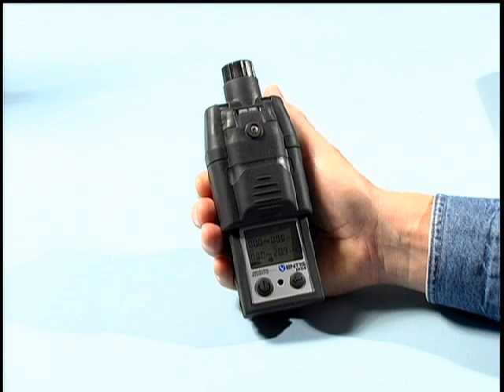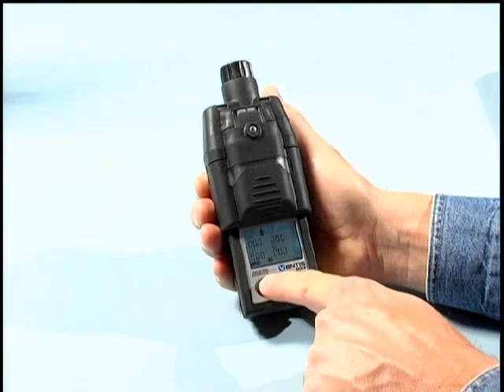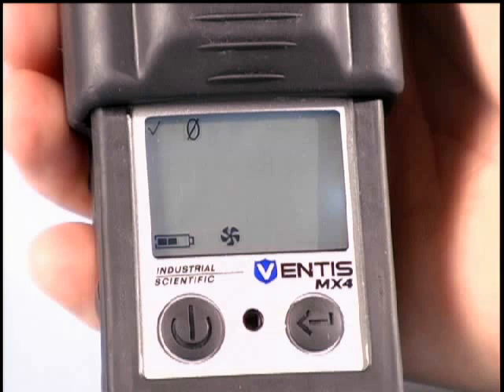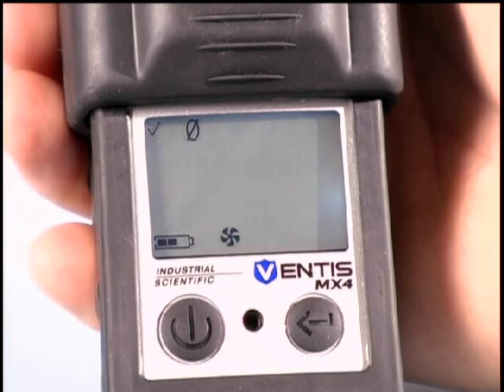To access the calibration mode of the instrument, the operator must first enter into the zero screen to zero the instrument. The zeroing process should only be initiated when the instrument is in clean ambient air. If clean air is not available, a cylinder of zero grade air should be used.